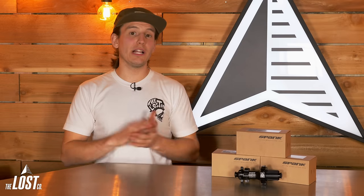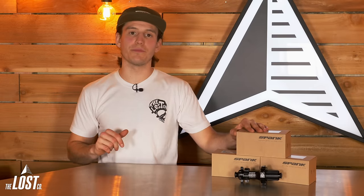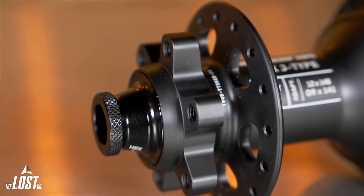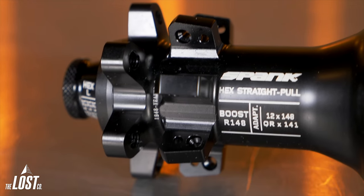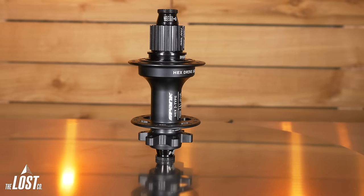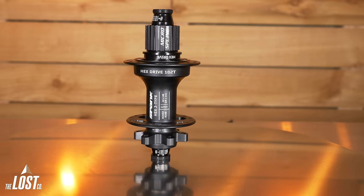Hex Drive hubs are available in all common hub spacings for mountain bikes, dirt jumpers, and even gravel bikes. All hubs are six-bolt disc and you can choose from J-Bend 32-hole or straight-pull 28-hole for mountain setups, or 28-hole J-Bend for gravel setups. The rear hubs also support all commonly used drive systems like Shimano Hyperglide and Micro Spline, SRAM XD, and even a single-speed rear hub for dirt jumpers.